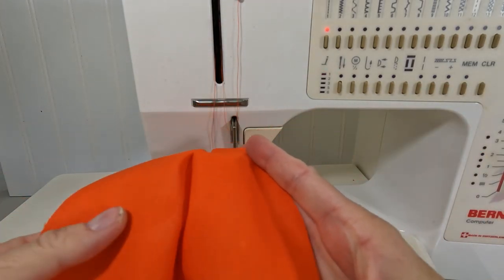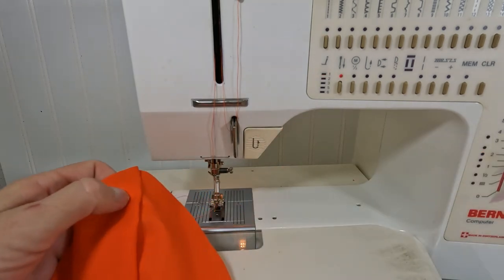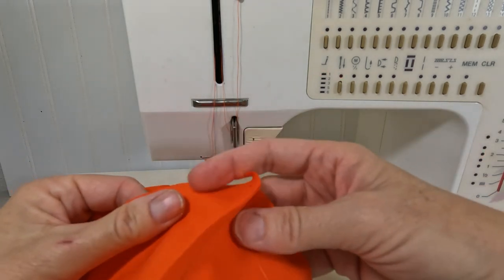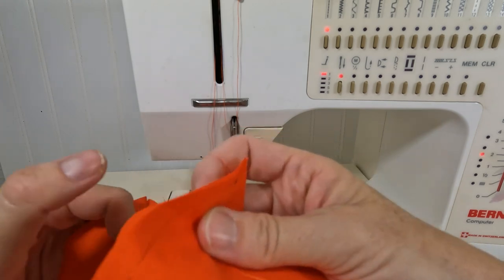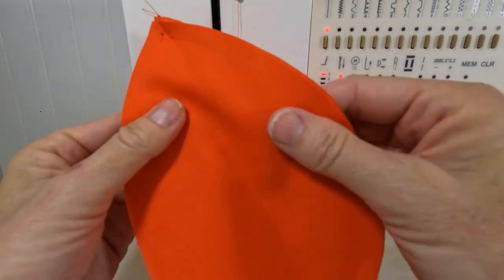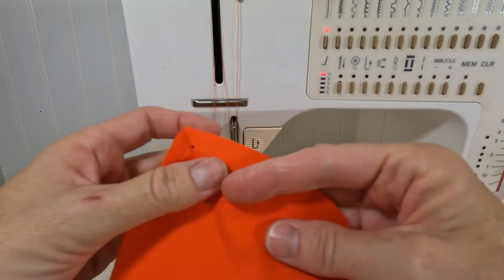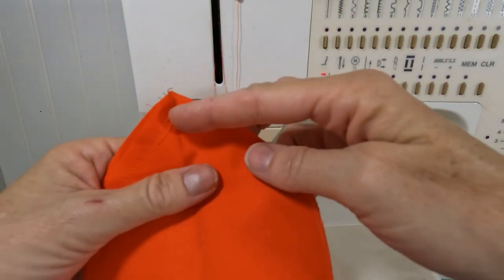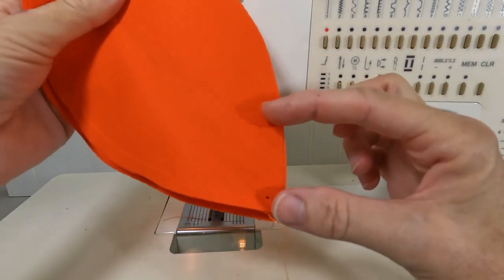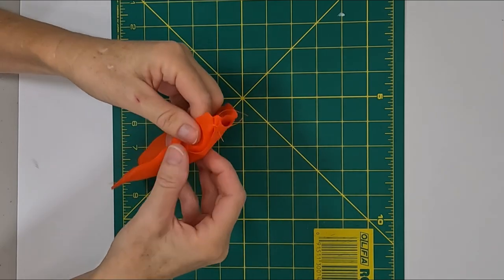You now have two sides to the pumpkin. Open them up and place them right sides together, matching tops and bottoms. Like before, sew from the top dot down to the bottom dot. For the last seam, start sewing from the bottom of your pumpkin to the top. Start from one dot and finish about an inch and a half below the other dot — that gives you an opening to turn your pumpkin right side out.